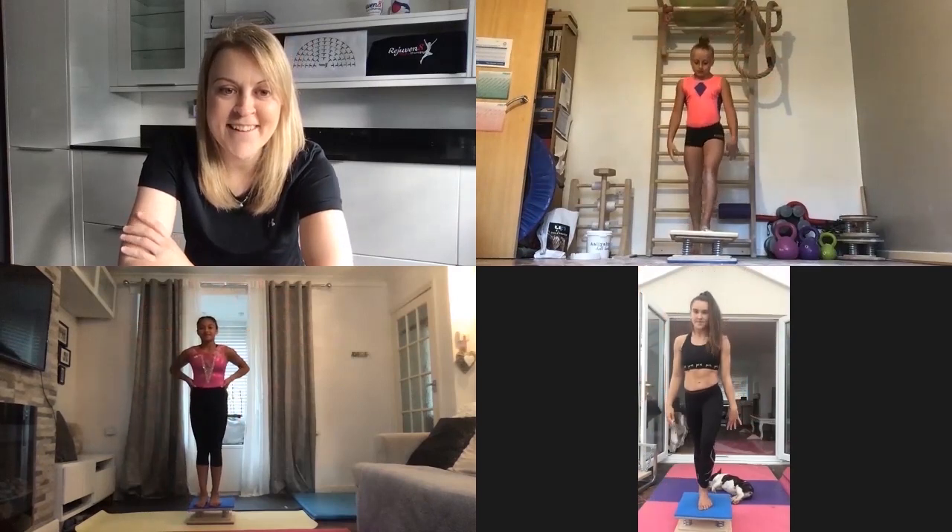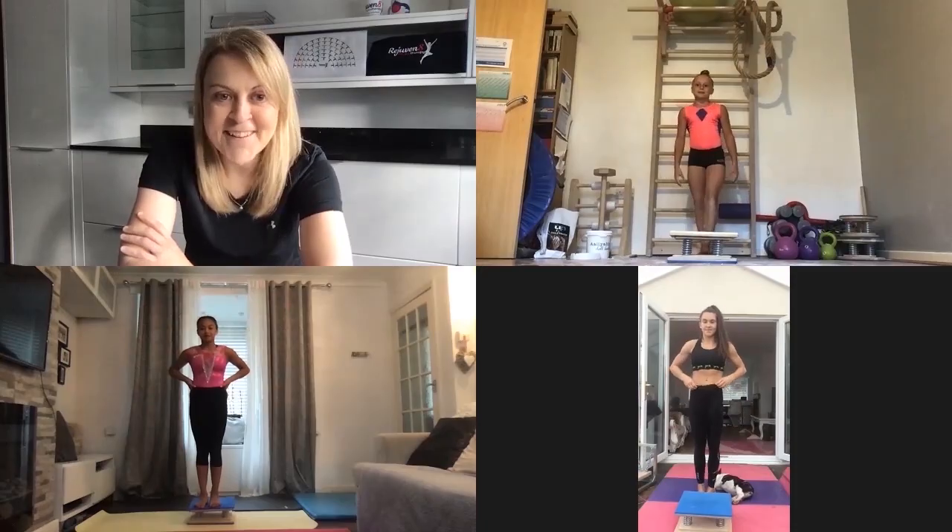That was amazing work, girls. We are all done. Thank you so much to Louise from Rejuvenate Physio, Mercedes, Lissy and Aaliyah for another brilliant session. Don't forget to tag us in your posts for the giveaway. If you have a private account, please send them directly. Use the hashtag Balance and Beam. We'll see you next week.